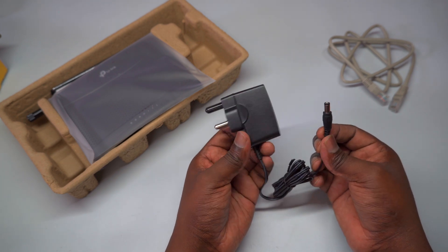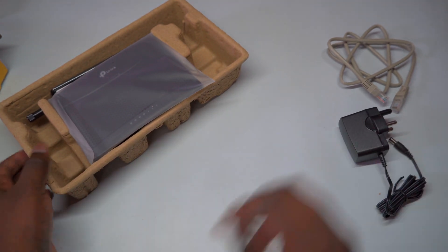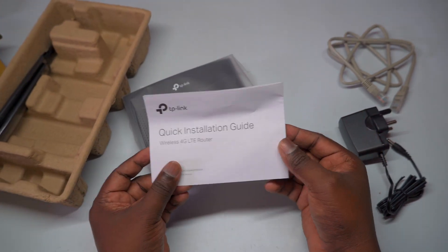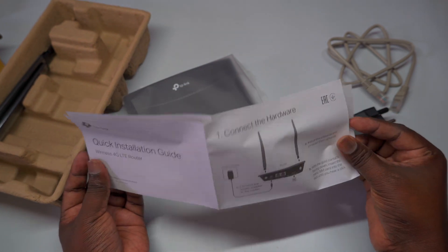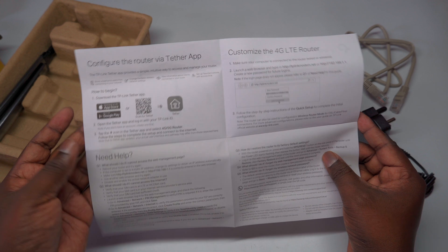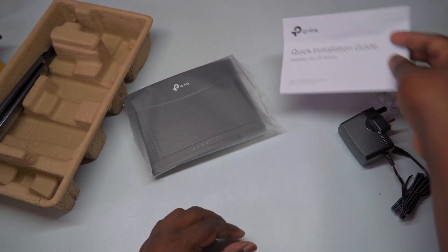Once we've completed the unboxing, it's time to move on to the setup process. I'll walk you step-by-step through inserting the micro SIM card and connecting the power adapter. You'll be amazed at how quickly you can be up and running. Soon, you'll be ready to enjoy download speeds of up to 150 megabits per second, making it perfect for streaming HD movies, quick file downloads, and smooth video chats — all in just a few simple steps.